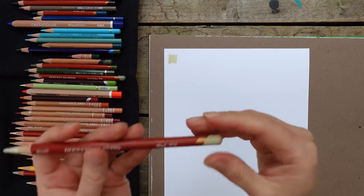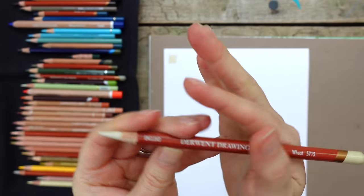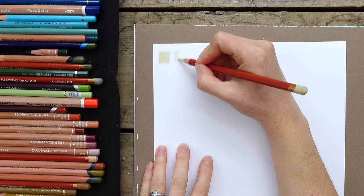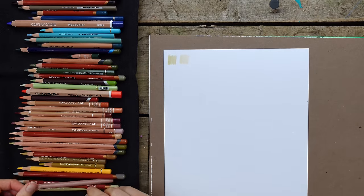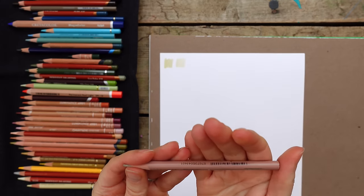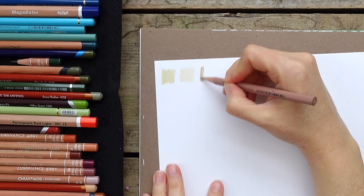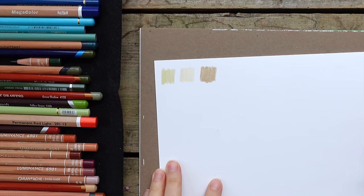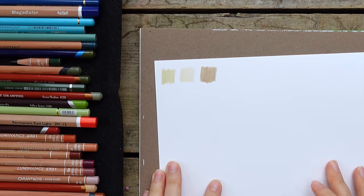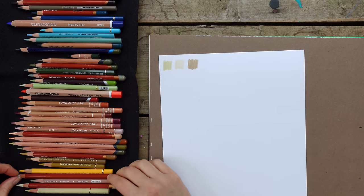The next one is called Wheat - it doesn't look like I've used it a lot, but it's a new favorite. It's a Derwent Drawing. It's very similar to the Sand; I probably don't need both, but there is a slight difference - one is lighter and one is darker. This next one is a Prismacolor called Beige Sienna - a very nice color.